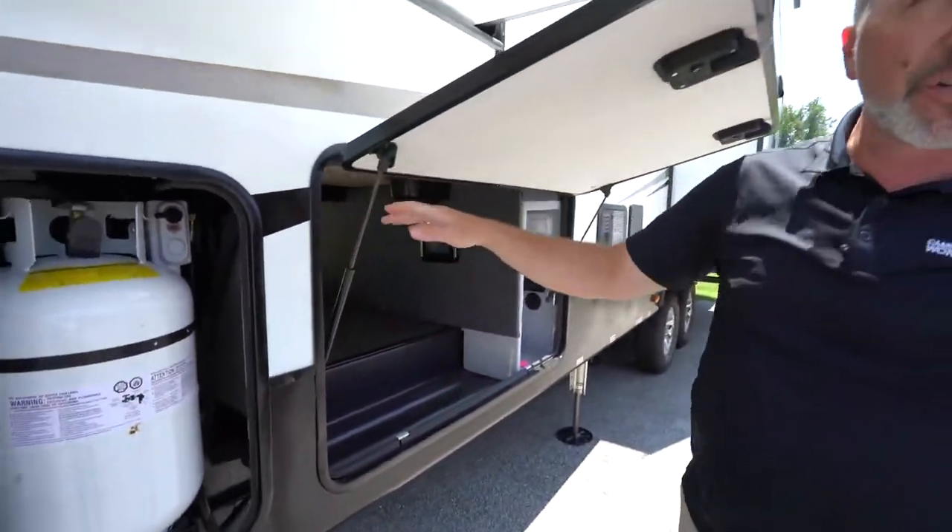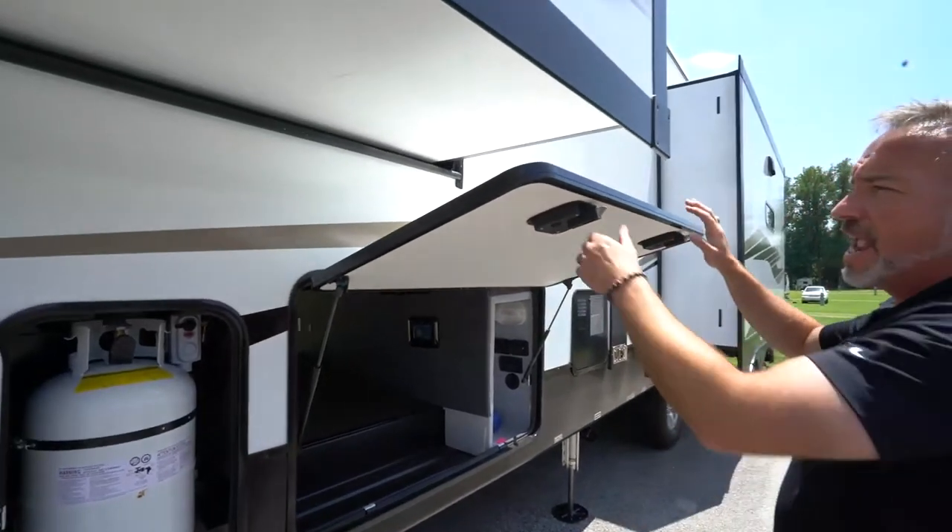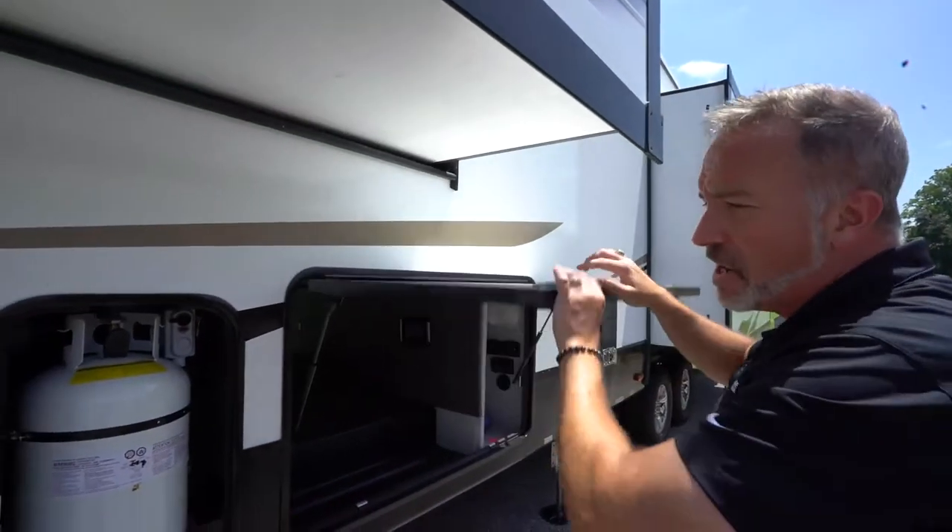You also have strut supporting on all your storage doors going all the way around, anti-slam latches, and covered hinges.